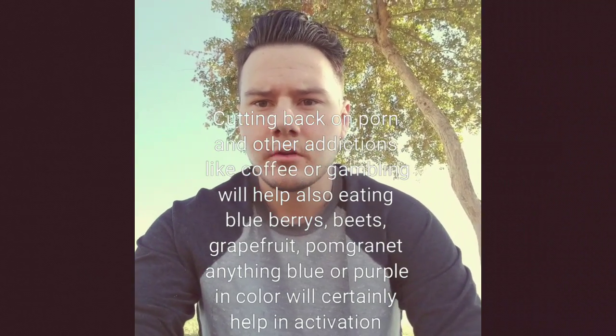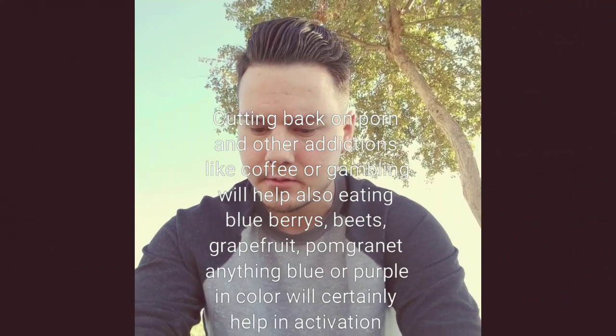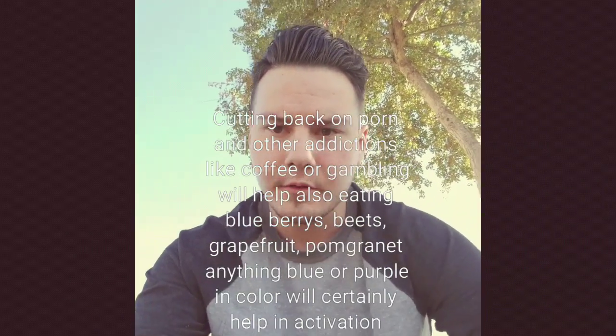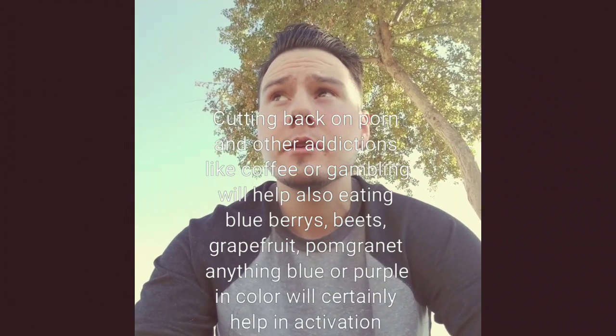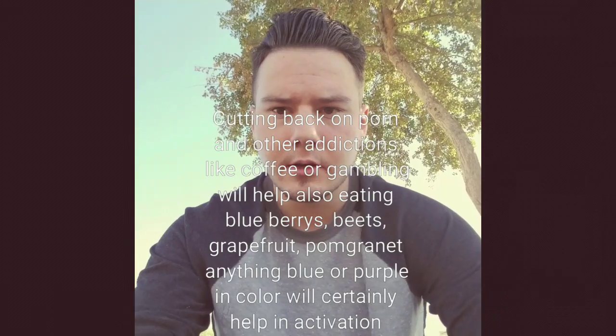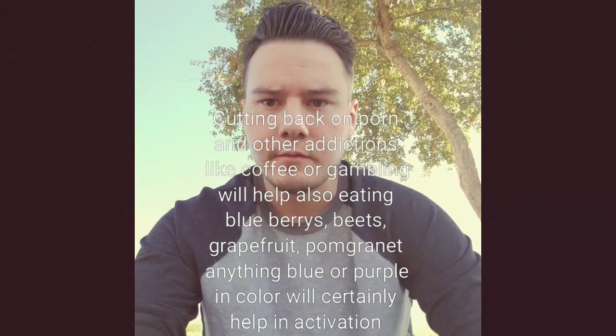With that said, I'm going to teach you some of the simple ways to open your third eye and what you can expect. Keep in mind that I don't currently have my third eye open — I've opened it before and decided to close it because I know I don't need it open to do telekinesis or telepathy.